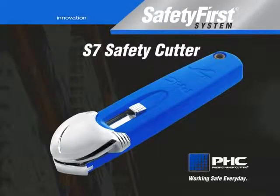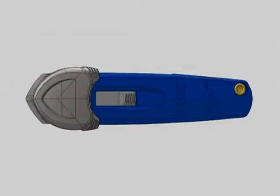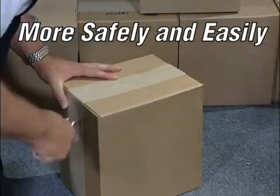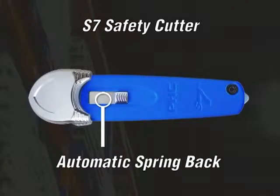The all-new S7 safety cutter from PHC's Safety First system is advanced and innovative. We have developed a revolutionary and absolutely safe box cutter that will change the way workers cut open boxes everywhere. The revolutionary dual action guard covers the blade at all times during cutting operations, and the retracting safety feature ensures that the razor blade retracts when not in use automatically.